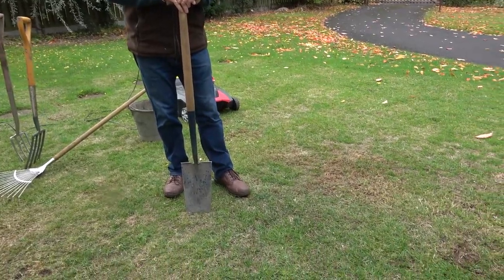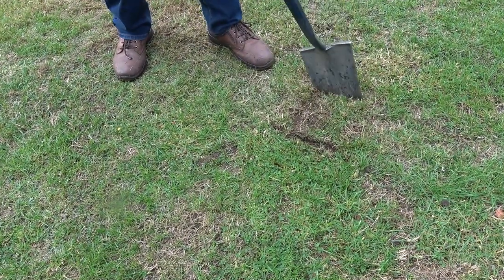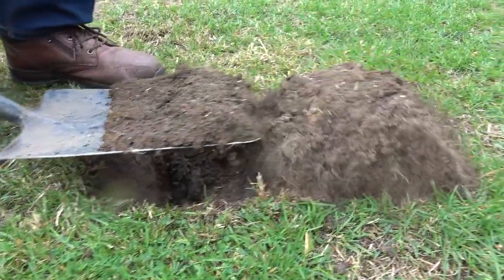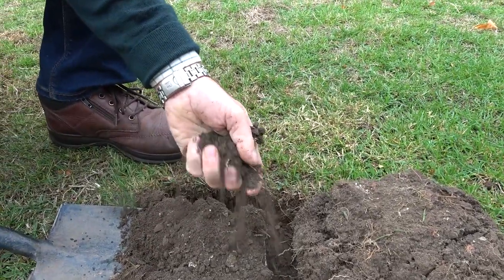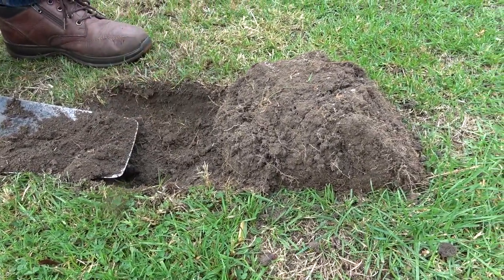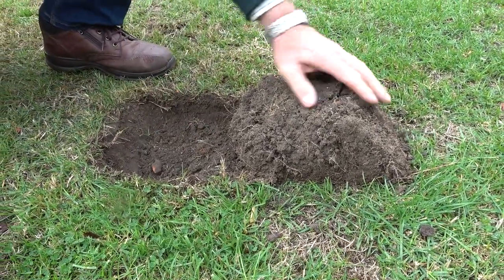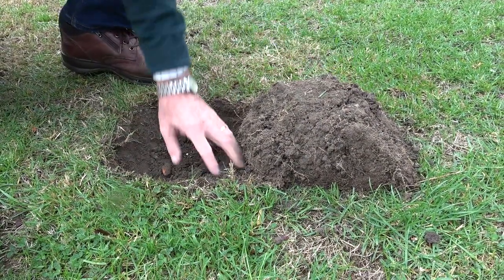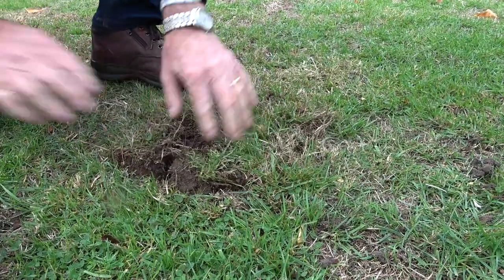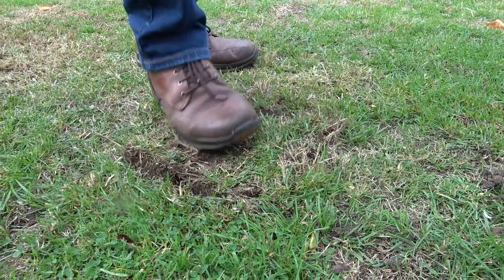We've had a little bit of rain but not an awful lot, so we've still got patchy areas on the lawn where it's looking a bit brown. I'm going to carry out just a little bit of autumn maintenance to get the lawn in better condition for next year. First of all I'm just going to dig a little hole, lift a piece of turf, and see what the soil is like underneath. I can see already that this soil is really bone dry - it's just running through my fingers like dust, and that's only three inches down.